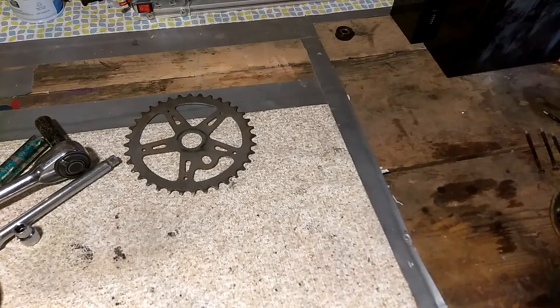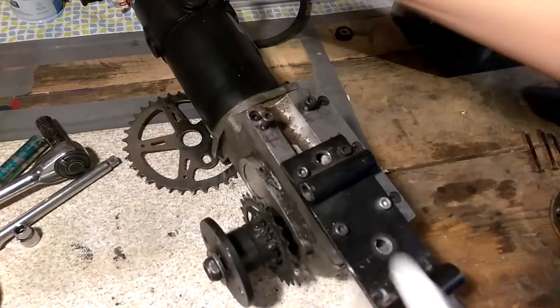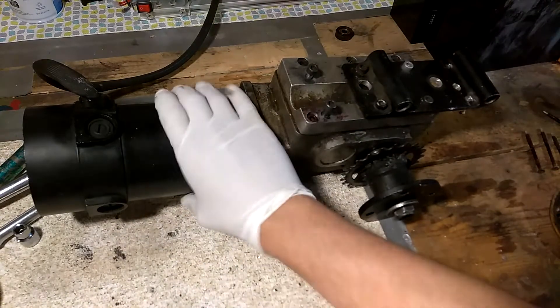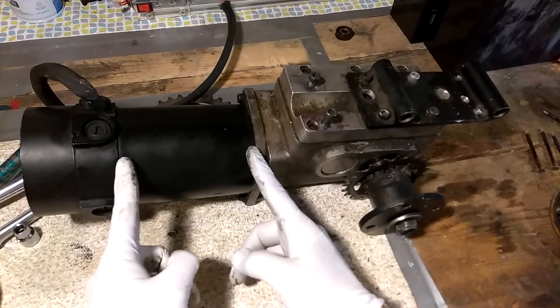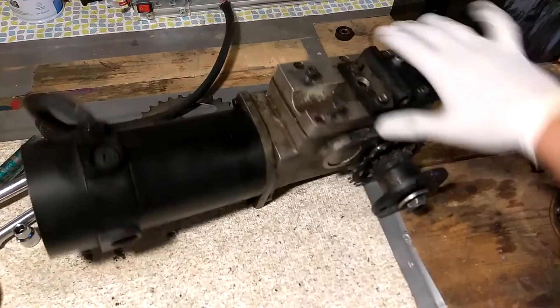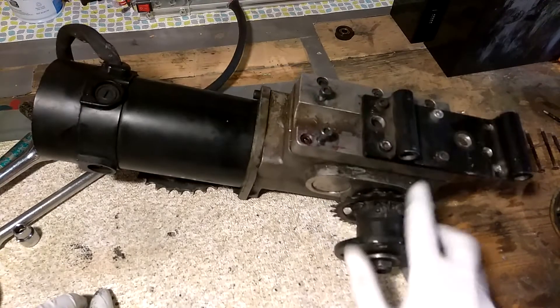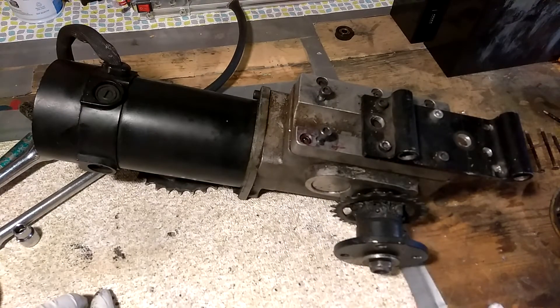Instead of the 350-watt motor, how about we go right up to the 500-watt? This is a brushed motor at 500 watts. Look at the back — the motor itself is only that big, but it's got the 90-degree gearbox on it. This one might be familiar from the electric trike build, and it's already got a nice sprocket on it. The RPMs are great — if I can pair this with a second sprocket on the back wheel here, this could work.